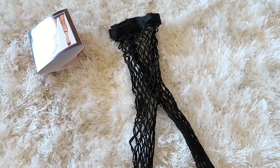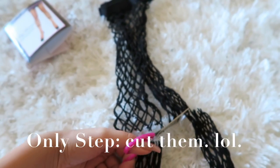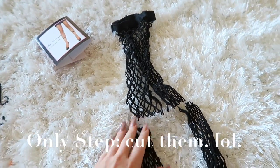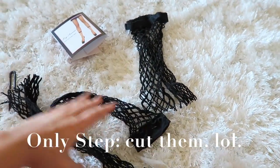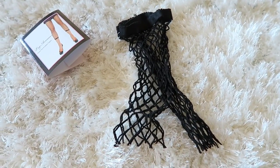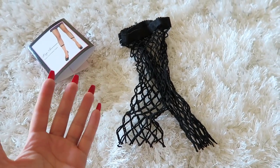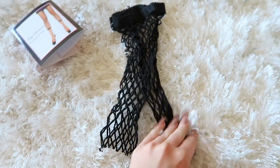All you have to do is take the scissors and snip, snip, snip. Get rid of these — actually, maybe we can do something fun with these, but for now, there we go. Ta-da! That's it. I know, right? Why didn't I think of that? You're welcome.